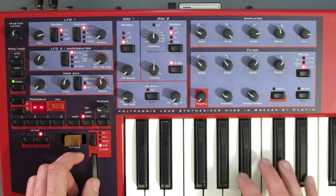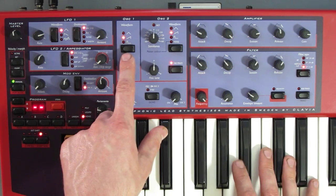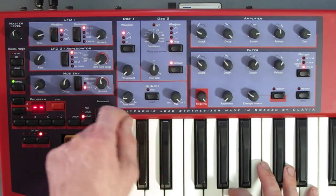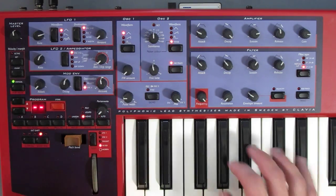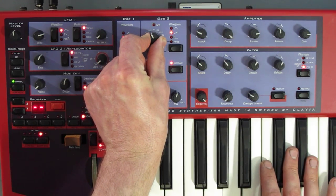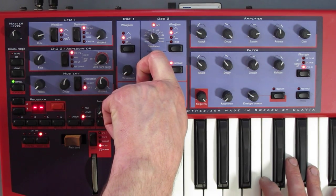Let's check out the oscillators. On oscillator one we have square, saw, and a nice triangle. On oscillator two we've got the same basic waveforms, but also noise, which can be filtered using the semitone knob — that knob also alters the pitch of the standard oscillators, and is at zero when the light is on. And also octaves. The octave light also extinguishes when we're at zero fine tune.